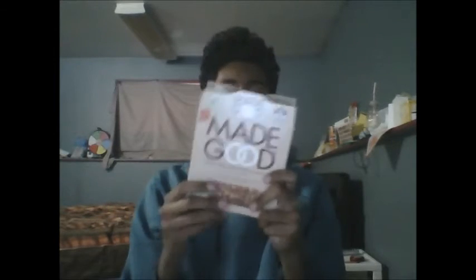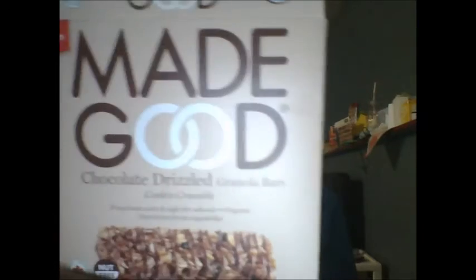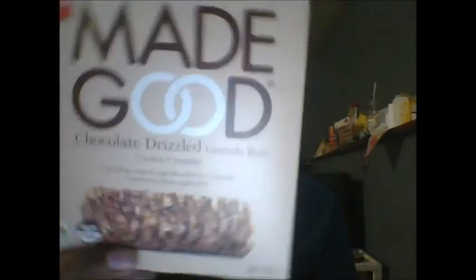Hey guys, ExoticDan here. Welcome back to another video. So today I am going to be reviewing another product for you guys — the Made Good Chocolate Drizzled Granola Bars Cookie Crumble Flavor. We are back reviewing granola bars after a long period of time of reviewing really weird and bizarre products. So without further ado, let's jump right into this video.